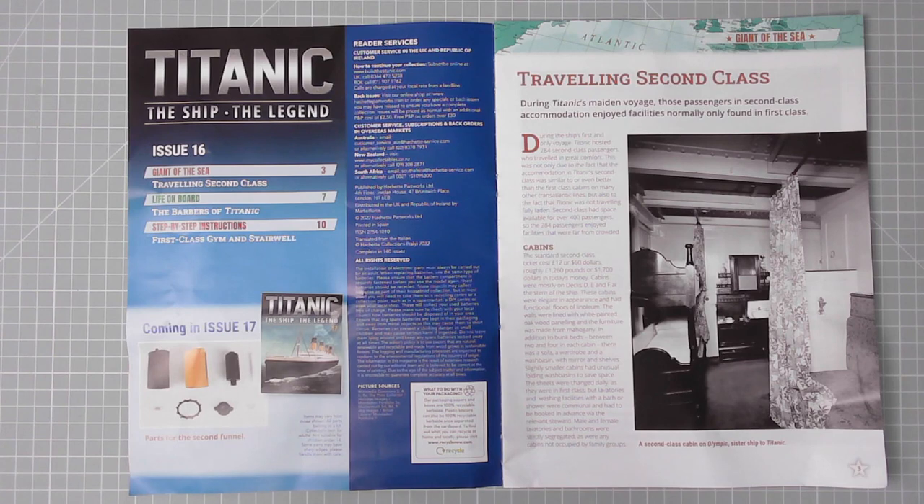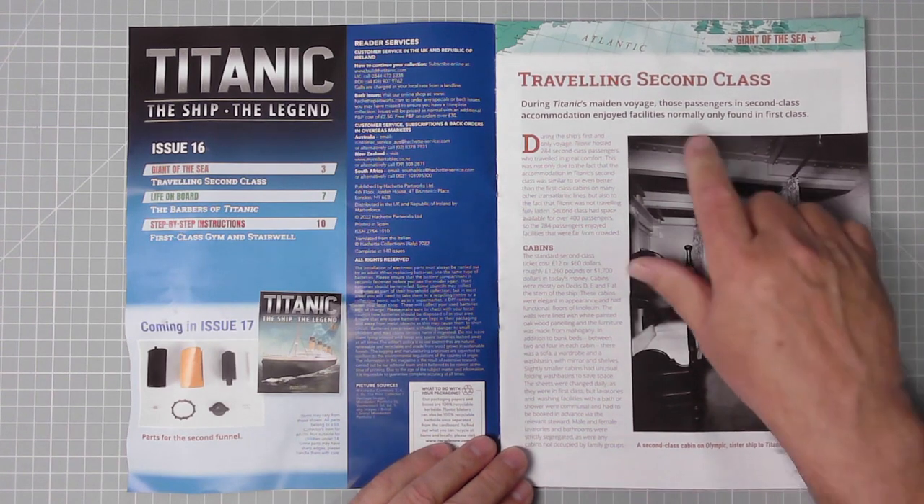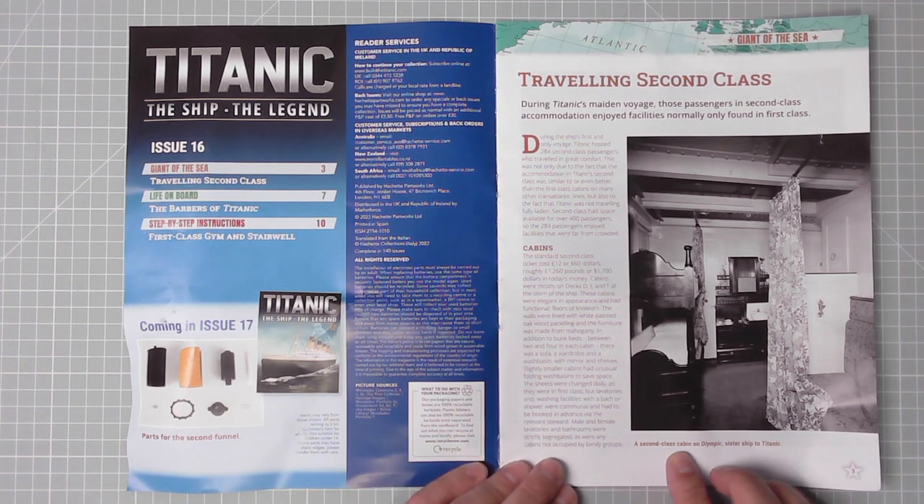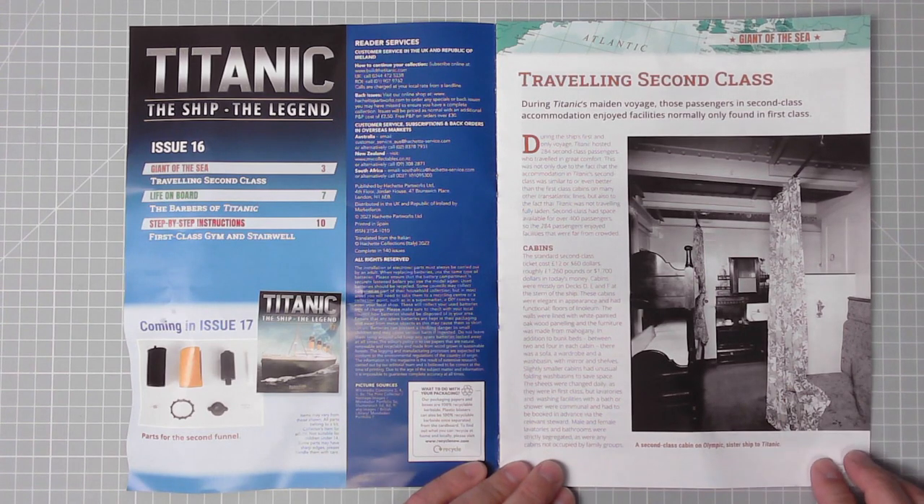Coming in Issue 17 are parts for the second funnel. On page three: 'Giants of the Sea — Traveling Second Class during Titanic's maiden voyage.' Those passengers in second class had accommodation and joint facilities normally only found in first class. Here we have a second class cabin on Olympic, sister ship to Titanic. Very nice!